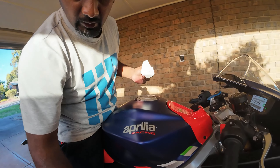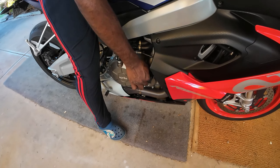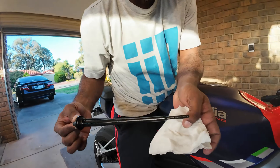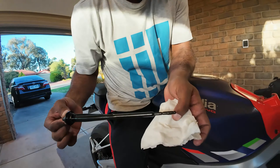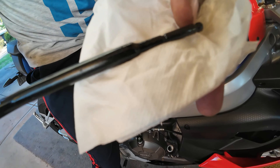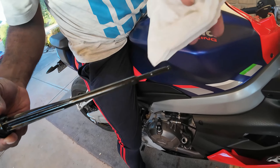Now insert the dipstick inside — but don't screw it back in. Just insert it and take it out, and paste it on the tissue like this. You can see the level is perfect — it's exactly from the minimum to the max. This is the max level and this is the minimum level. It's exactly up to here, so the level is perfect.